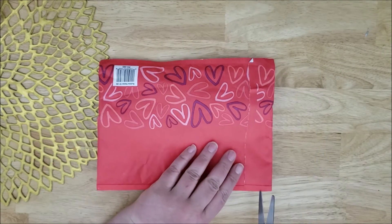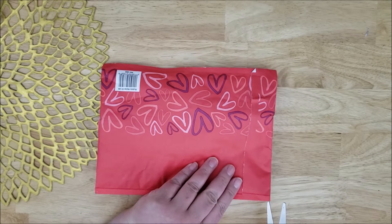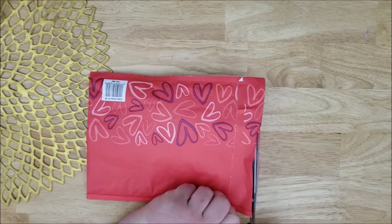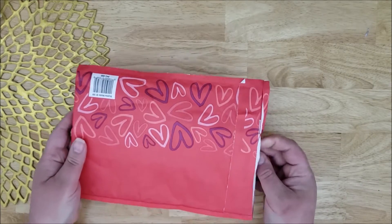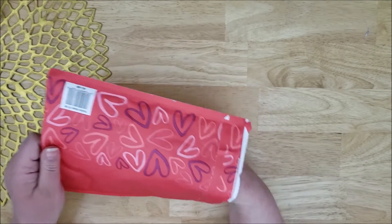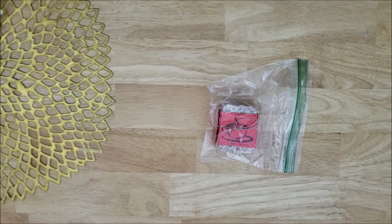My name is Laura and today I'm going to be doing another Etsy shop unboxing video. This is from a shop called Tea Ruth. She had organic and vegan soap in her shop and these also have ground up cornmeal as well for exfoliation.